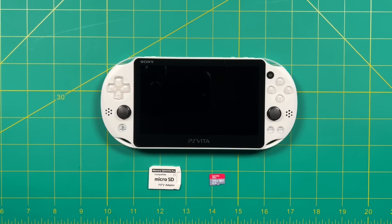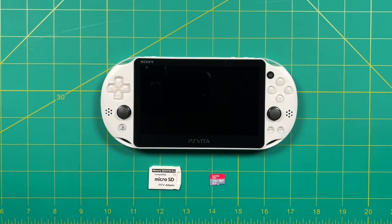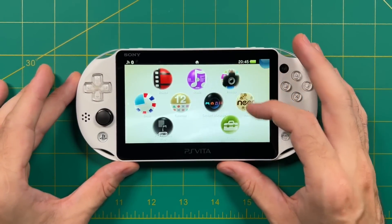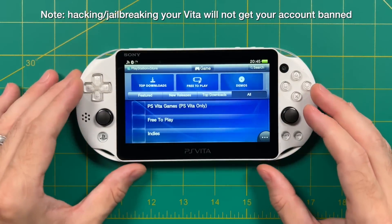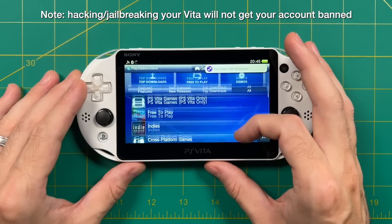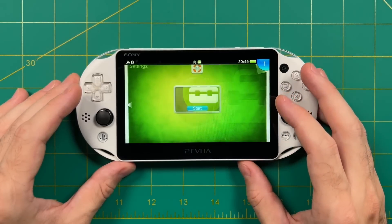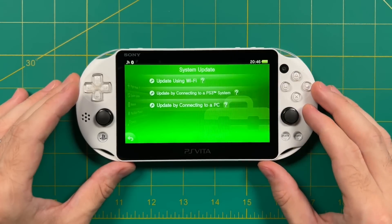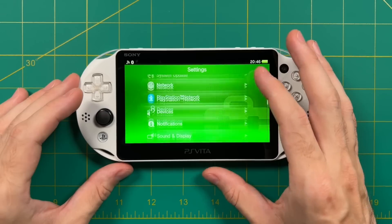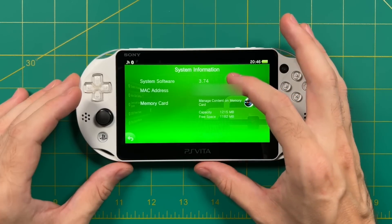You'll also need a means to connect the PS Vita to a computer — for the 2000 series, a micro USB cable works; for the 1000 series, you'll need the charging cable that came with it. Another important step before we get started is to log into the PlayStation Store using your regular PlayStation account or a new one — this matters if you want to download games later or earn trophies. If you're not already on 3.74, go into System Update and update to the most recent version. To check your firmware, scroll to the bottom of Settings, select System, then System Information — and yes, we're on 3.74.